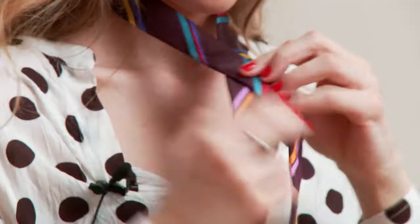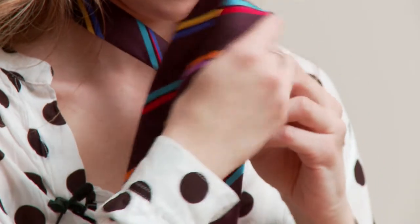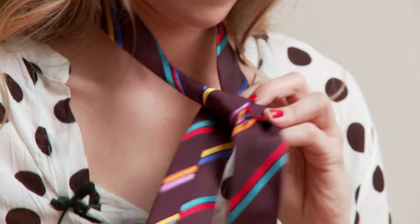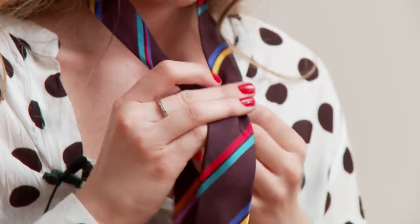You're going to put the right side over the left side. You come up through the center and go down to the front. You want to make sure that this is nice and flat and not all twisted because that's going to affect the way that your tie looks in the end.